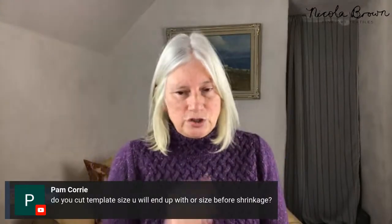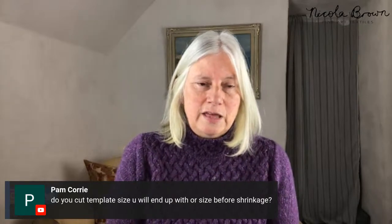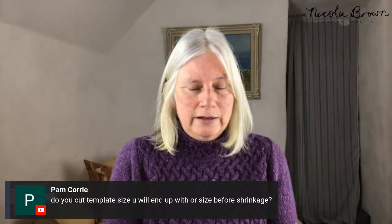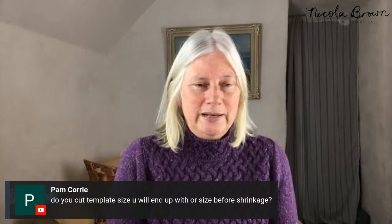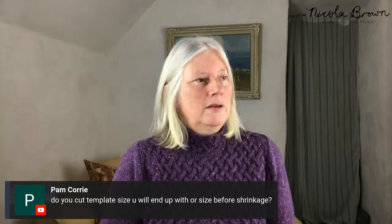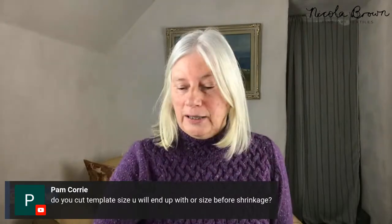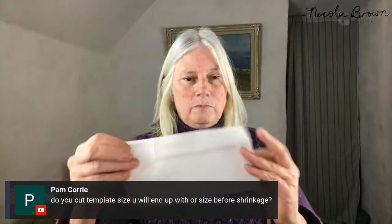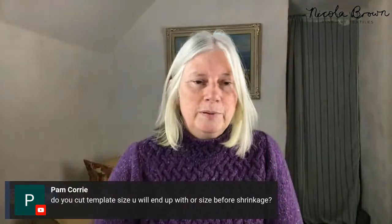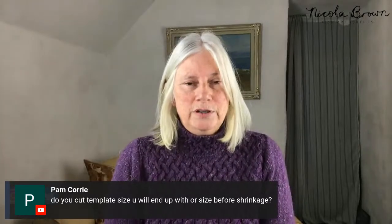That was me cutting out my template from the laminate floor underlay. Pam has a good question: do you cut the template the size you want to end up with, or the size before shrinkage? Always before shrinkage, Pam — because if you cut the template the size you want the bag to be and then felt it, it's going to end up at least a third smaller. So you need to make it the size you want the finished piece to be, plus a third.